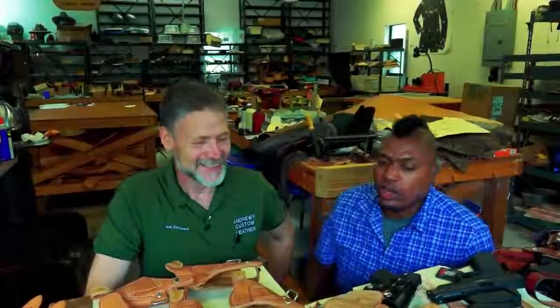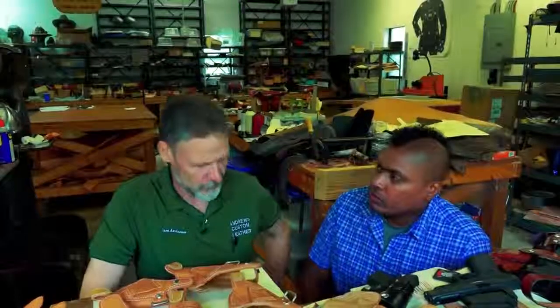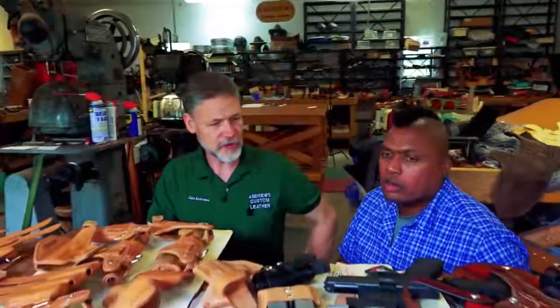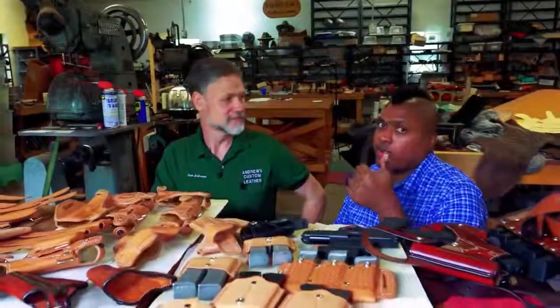We're going to make two of them today. We'll do one production style — for things I make a lot of, we have dies to cut them and they go very quickly. Then we'll do one by hand, which is how I'd build a custom order. The guns we're doing are a SIG 226 and the very popular new Glock 43.